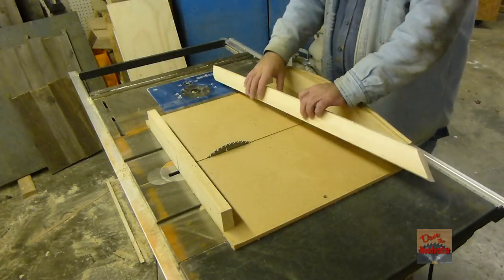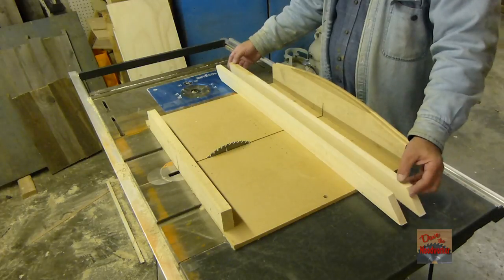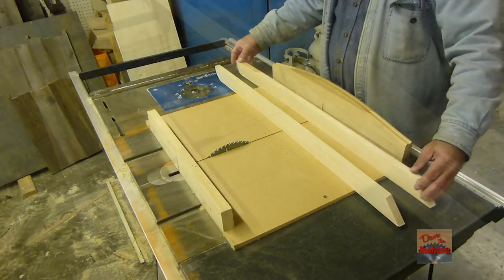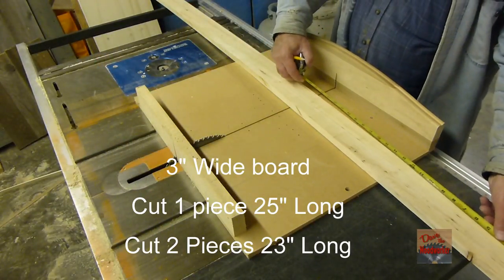Okay, these two pieces now — this is going to be our bottom runners. So now we need to make some pieces for the top of it. Okay, the 3-inch wide piece — let's make a mark.